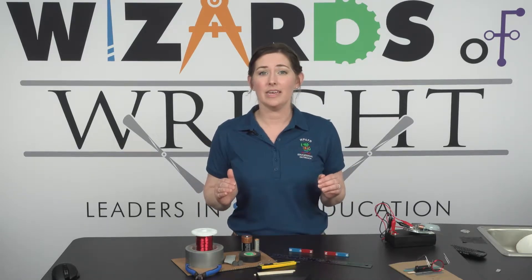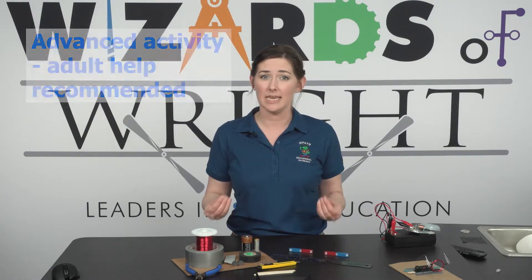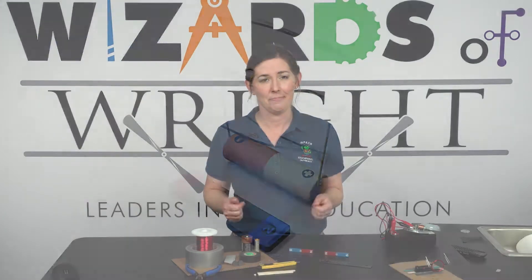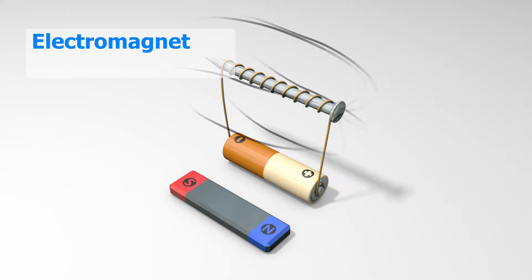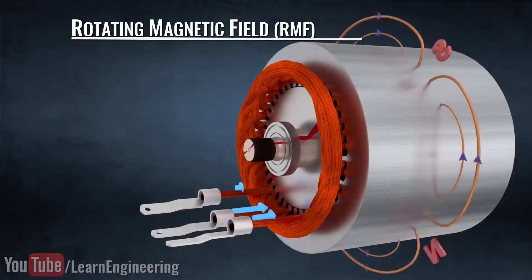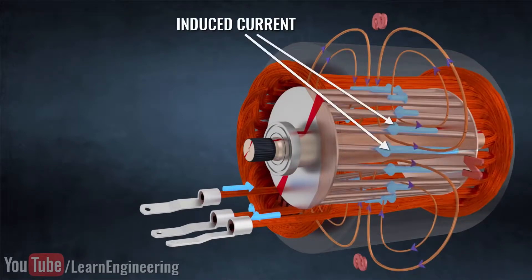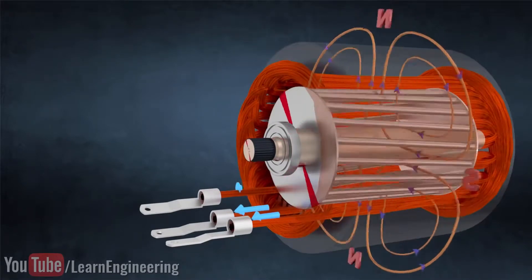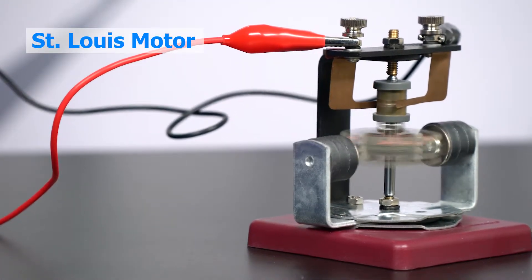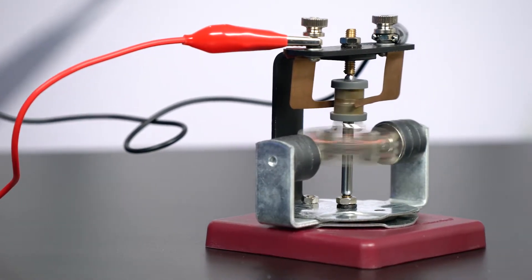Today's DIY activity is a little more advanced than our others, and you may need to have an adult help you complete some of the steps. Before we start, let's talk about what an electromagnet is. An electromagnet is a type of magnet in which the magnetic field is produced by an electric current. Flowing electrons, or electric current, can be produced by a magnetic field, and spinning magnets can cause an electric current to flow. Electromagnetism is the interaction of these two important forces. Electromagnets are an important element of almost all motors. Let's build our own and explore how it works.